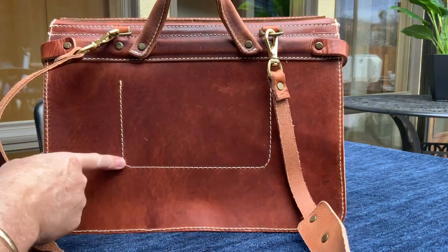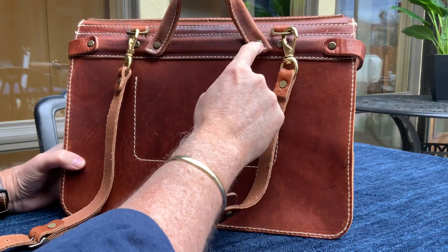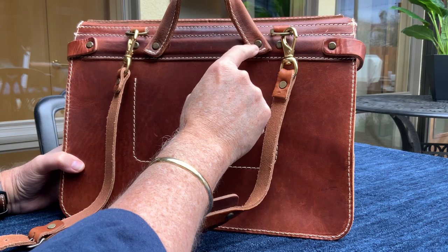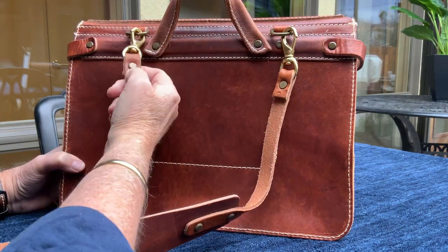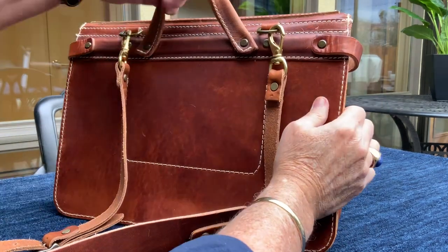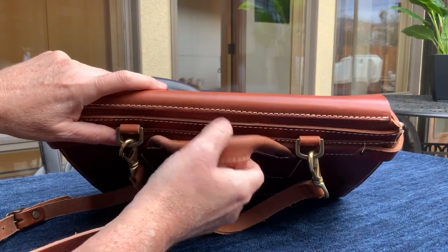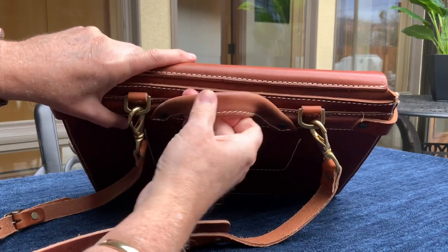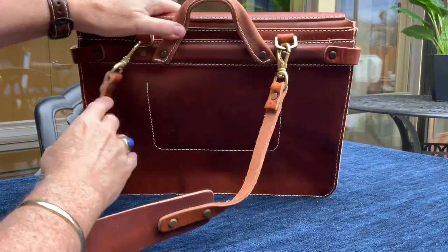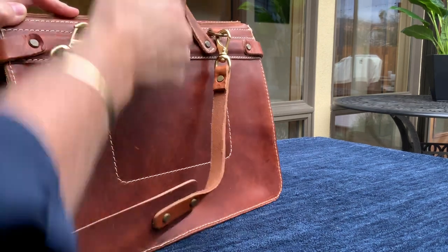They've got this beautiful contrasting stitching, which I think really makes the bag stand out. The hardware — they use these really heavy-duty solid brass rivets, and I haven't seen these rivets on any other maker's bag, so I'm not sure where they source them from, but they've got a beautiful heavy-duty feel to them. We've got the grab handle — it's a folded piece of leather that's stitched, very thick but very comfortable. The original pack saddles didn't have a grab handle, so this has been engineered for modern use. It's very comfortable and very substantial, and it's riveted onto the bag with a reinforced, triple-thickness piece of leather back there, so it's not going to pull out.